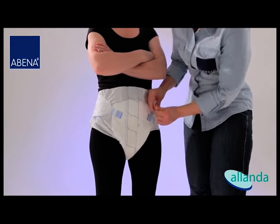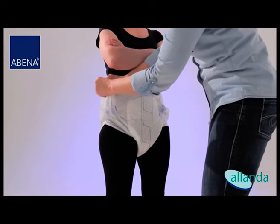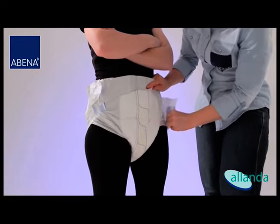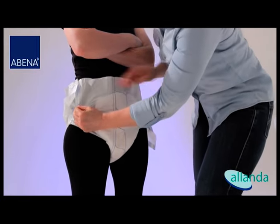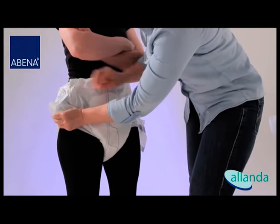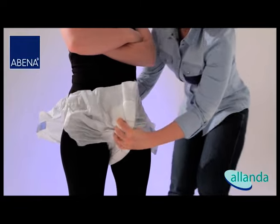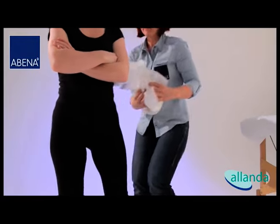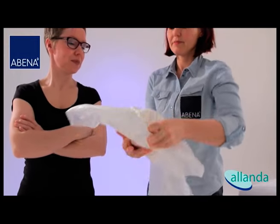Check the edges to the front. During the removal of the Abri-Form, please ensure that the tapes are adhered to the product after opening it to avoid any skin damage. Remove the product from the front to the back and roll it up. Please secure the product with its own tape and discard it.